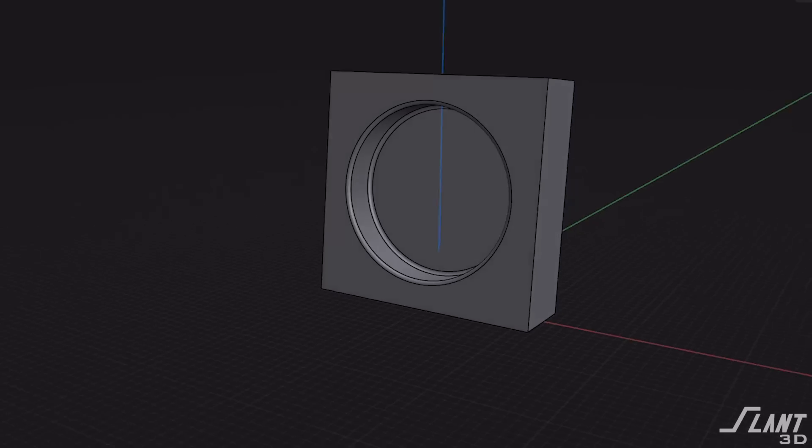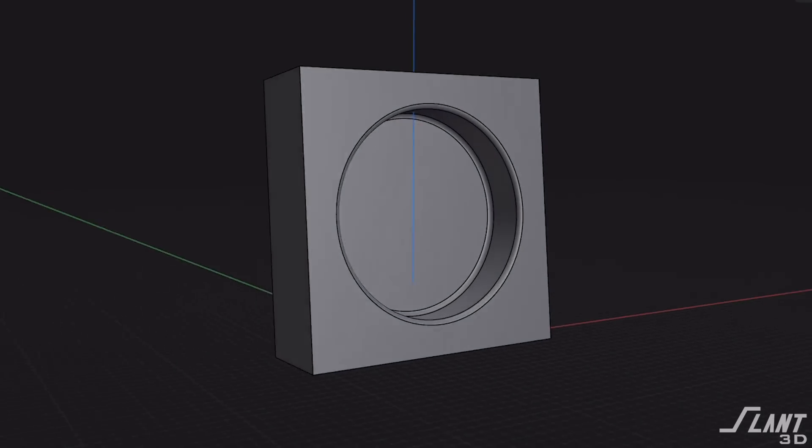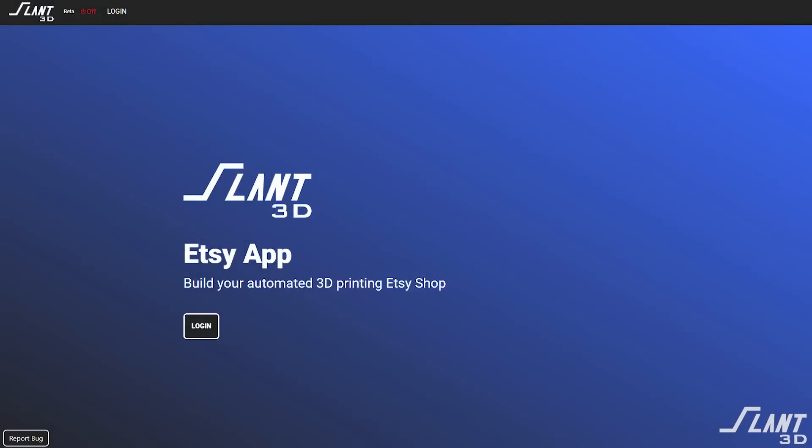If you wanted to create a line of your own clocks, it's now possible because you no longer have all the injection molding cost up front. All you have to do is create the design, upload it to something like our Etsy app, and then you are producing this product on demand.